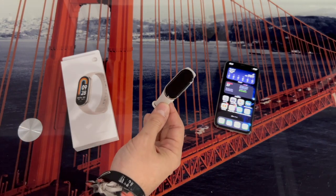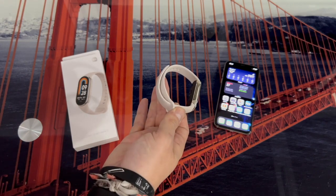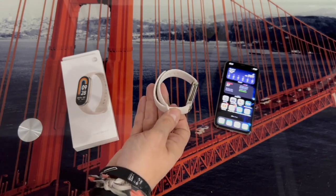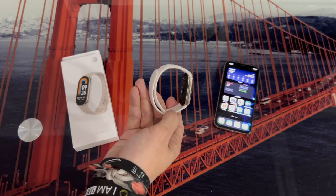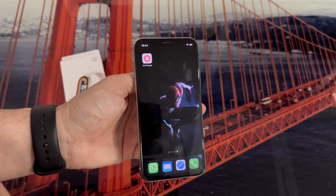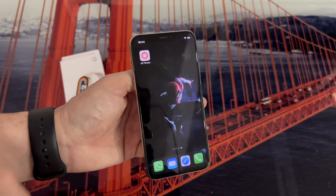Before starting the process, the first thing I recommend is that you put the bracelet to charge once you take it out of the box. Normally it will take some charge, but to start the pairing I always prefer to have the charge at 100%. The next step is to download the application with which we are going to synchronize the Mi Band 8. In this case it is the Mi Fitness application.